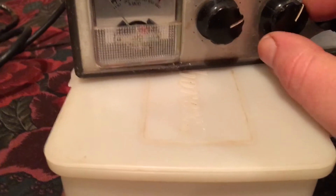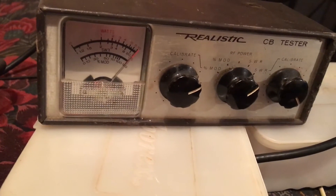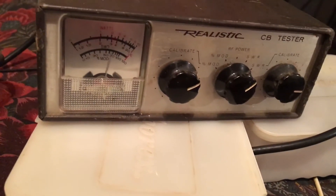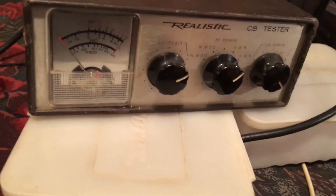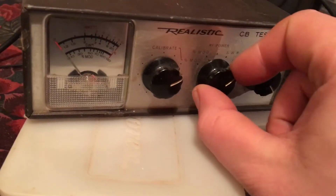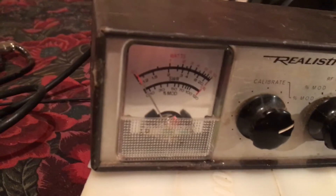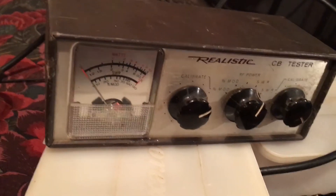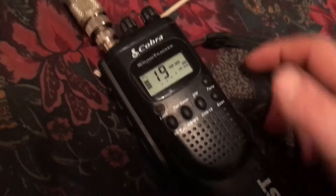You hold the key down and go into calibration mode — calibrate — and it says you are calibrated. If it wasn't calibrated it would look off, but you want it calibrated. Now instead of having a switch like the other meter, on this one we switch into SWR mode. Now it's reading the reflected wave — it's 1.1. My antenna is just as good as a dummy load. If it's under two, it's a wonderful antenna.